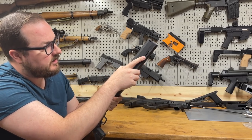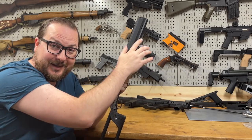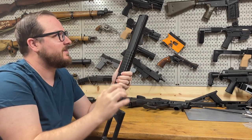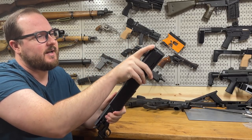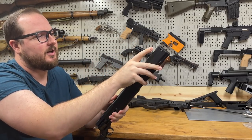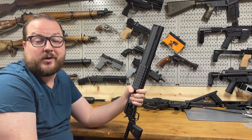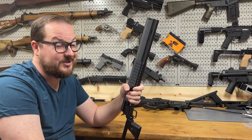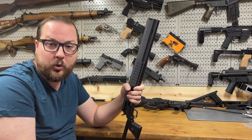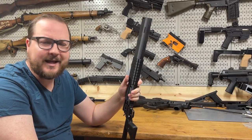Moving up to the front, you have another sling mount, which is something actually practical. It does have that sort of integrated compensator look with the ports up top and the vent there. It's a .22, so the compensator is mainly there for looks — it's not really going to do much — but it's a cool look so I kept it on there.